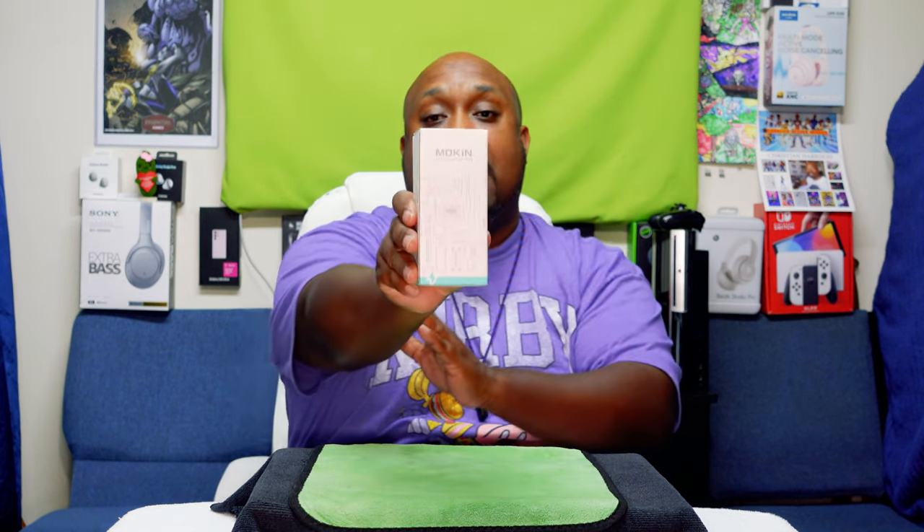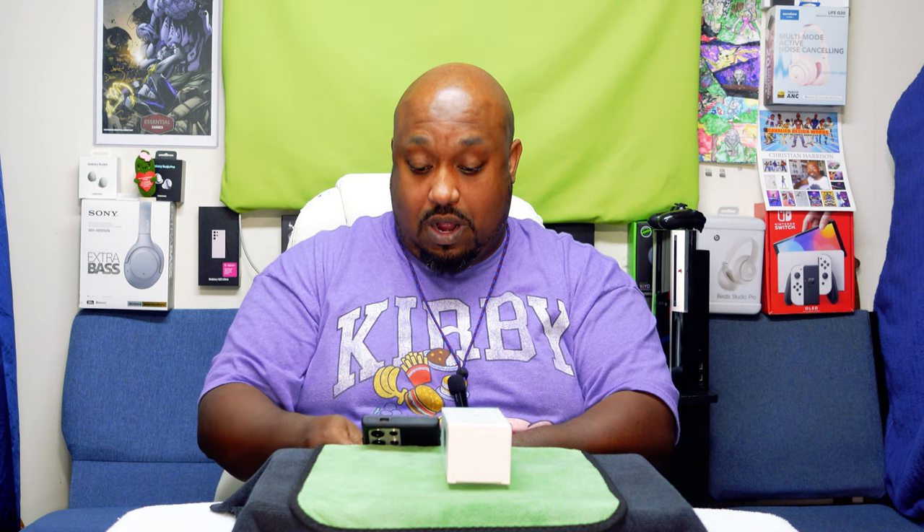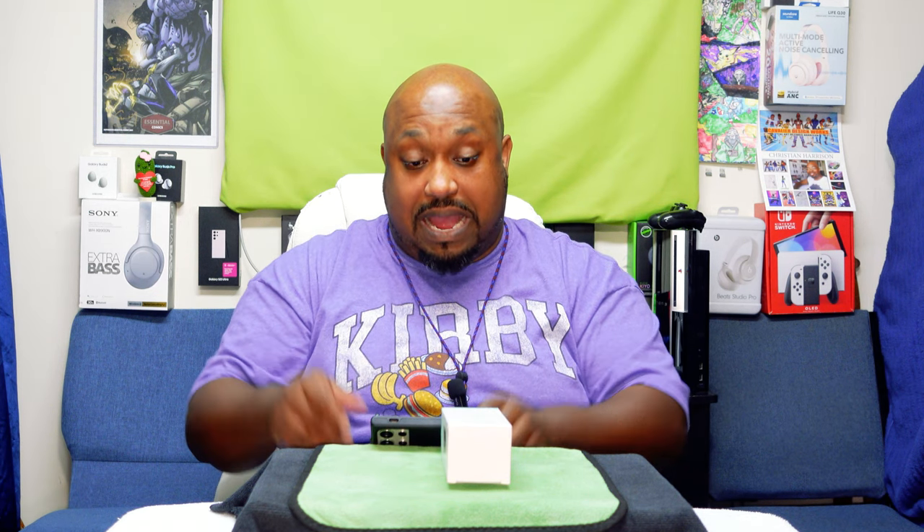Look at this — compact but it's kind of heavy in this box. Before we get into the eagle eye view, let me go ahead and give you the price and the specs. The price right now is $39.99, and this is a 65-watt power bank.